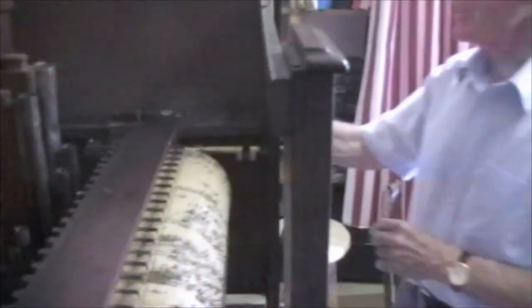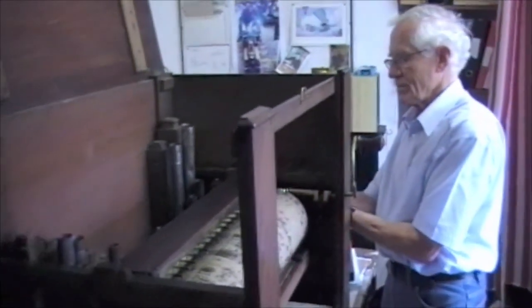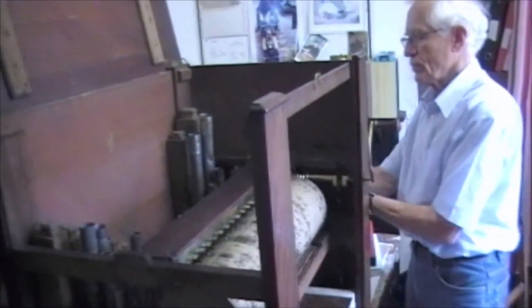We can now index the barrel, lifting up the keys, index the barrel along a bit, and the next tune will be the Duke of Clusters March.